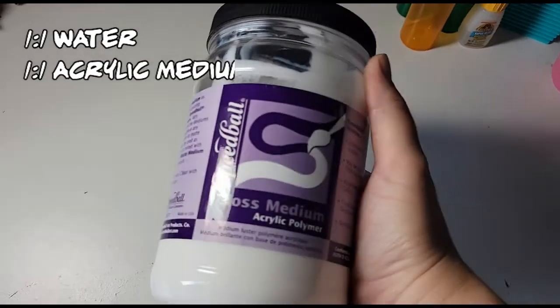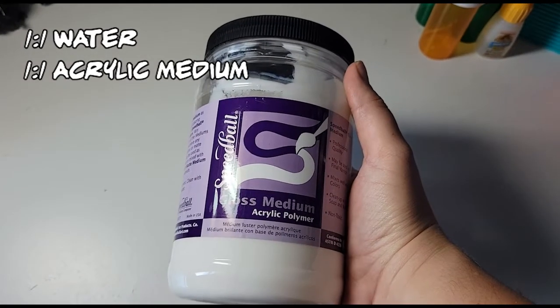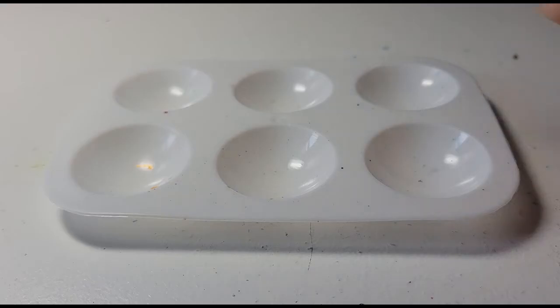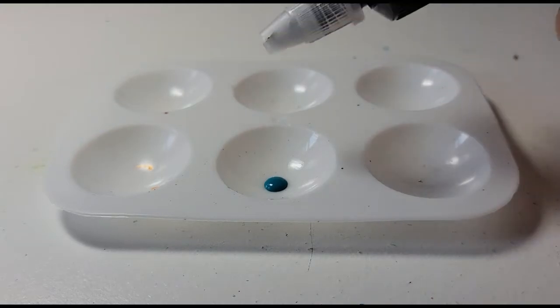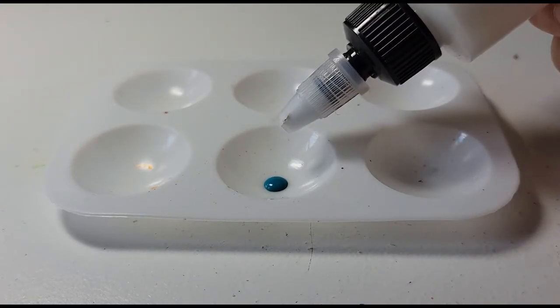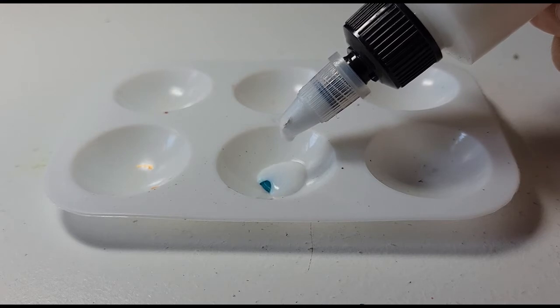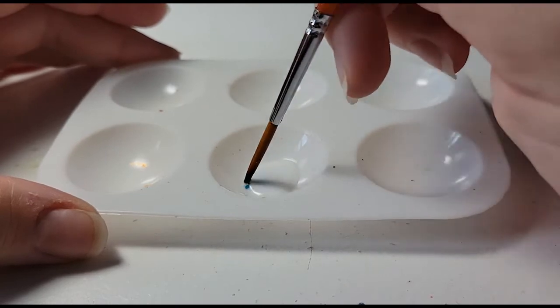I'll link the video I followed in the comments, but briefly, it's a mix of one part water to one part acrylic medium. I used Speedball Medium because I had a ton on hand, and you also need to add a drop of dish soap. This mix works better than water to dilute your paints — it adds flow, keeps your paint from being gloopy, and adds some protection as well. When you add it to your paint, it will look a bit lighter since the medium is white, but it dries clear so the color isn't actually impacted.